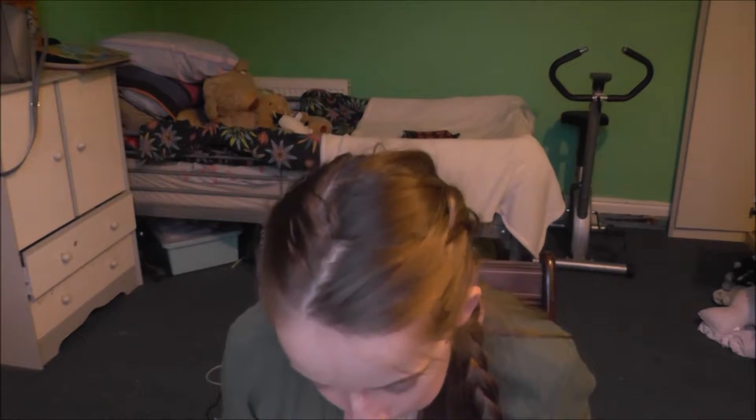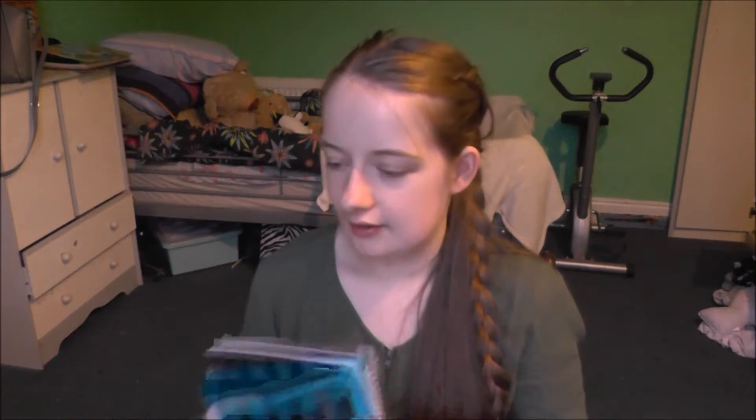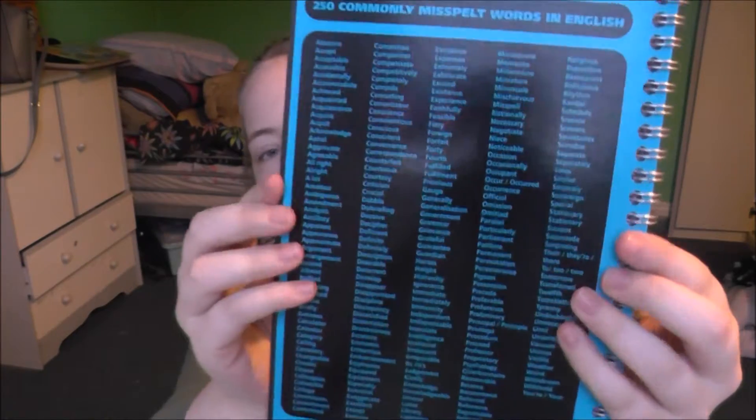And then I have this jotter, which is black and blue — really cute. It has spellings and stuff; it says '250 commonly misspelled words in English.'